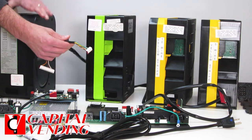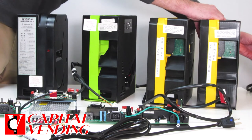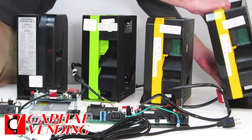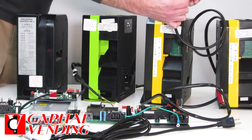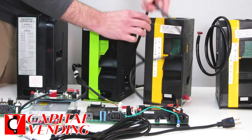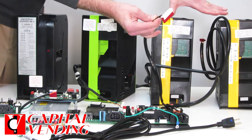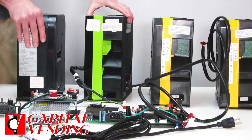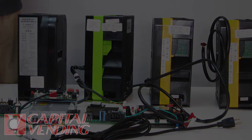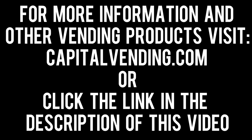Very important: when either of these two hoppers are replaced and you get one from Capital Vending, we're sending you a brand new hopper base as well as a brand new hopper. The wiring harness — the small one we call 5-wire, and the larger hopper we call 10-wire. So you're going to get the base, and remember — very important — when either of these two are replaced, you're getting a brand new base, so you want to take out the old base when you install your new hopper. And then you're going to take the new hopper...